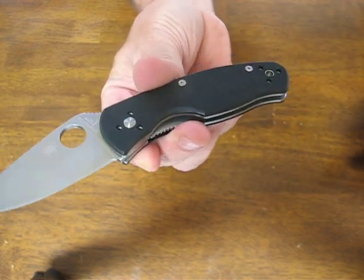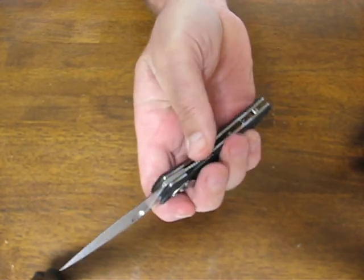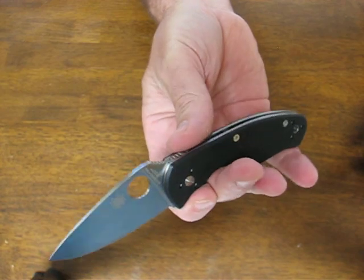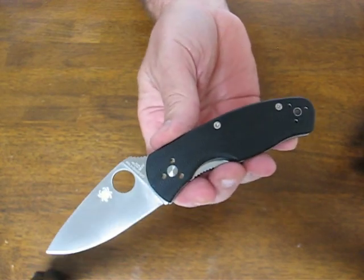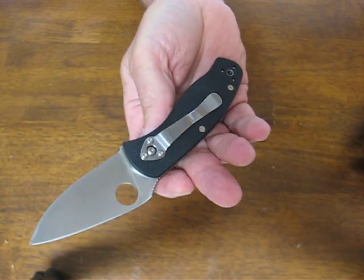All the fasteners are Torx head construction. The locking mechanism is the Walker liner lock. The weight on this model is 3.3 ounces and the pocket clip is 4-way mountable.